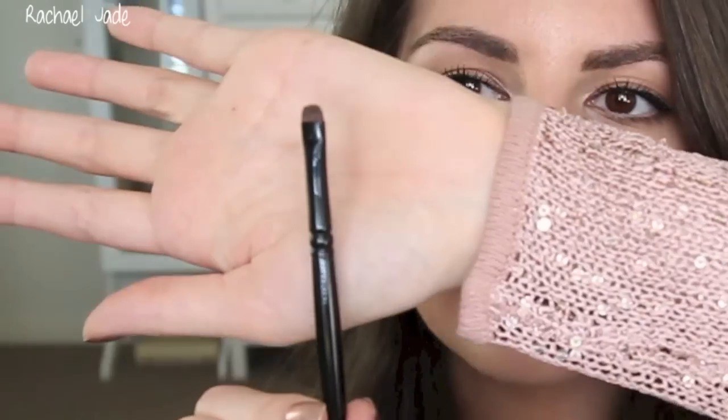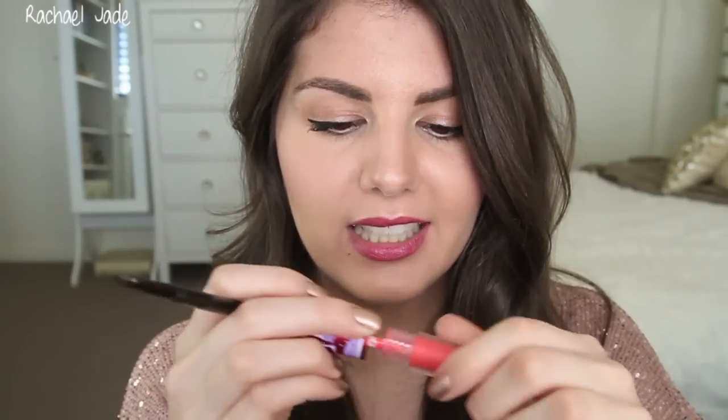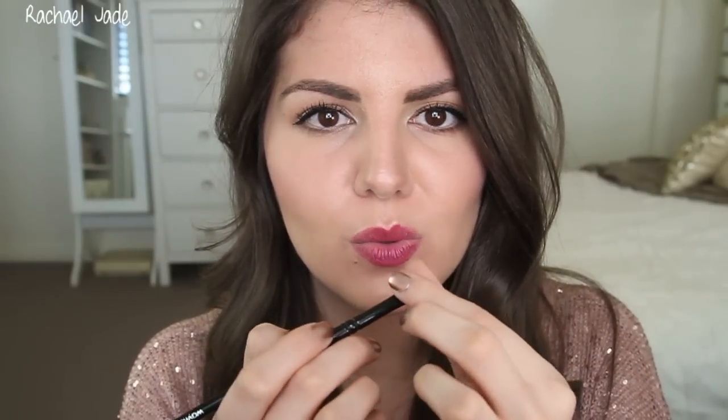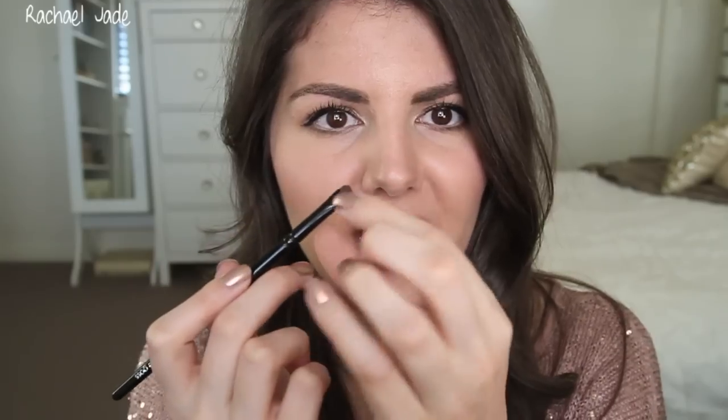Brush number seven I've used for multiple purposes. The first thing I used it for was lips — I really like it for hard-to-apply lip products like OCC Lip Tars or Lime Crime Velveteens, which are extremely pigmented but runny. It's really dense and hard without being scratchy, so I can go along the edge of my lip and fill it in. I've also used this in my brows — it has a nice thin tip so you can get really hair-stroke-like lines. It's a really unique brush that I don't have an equivalent to elsewhere in my collection.